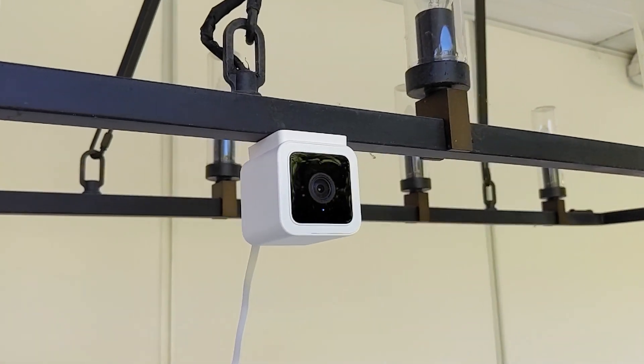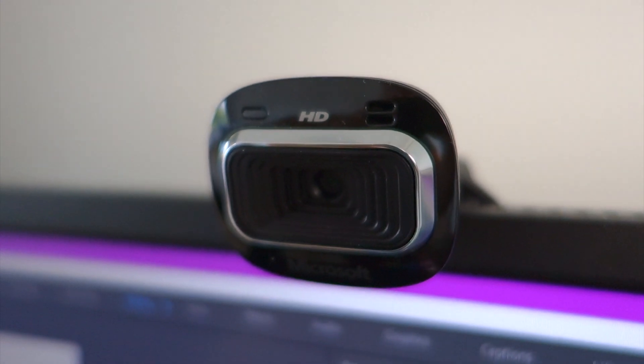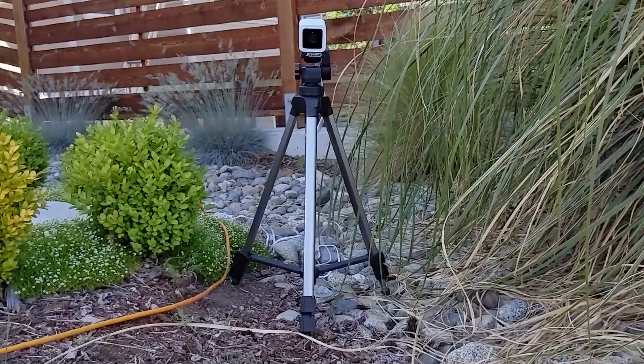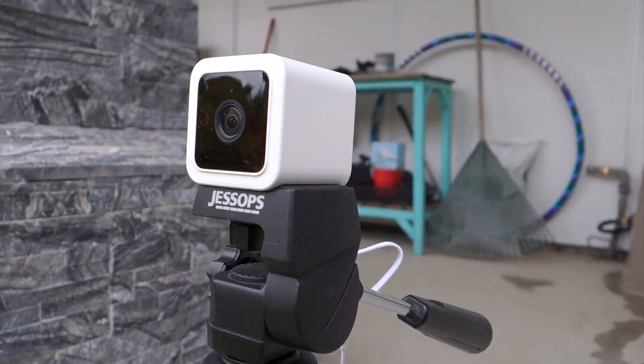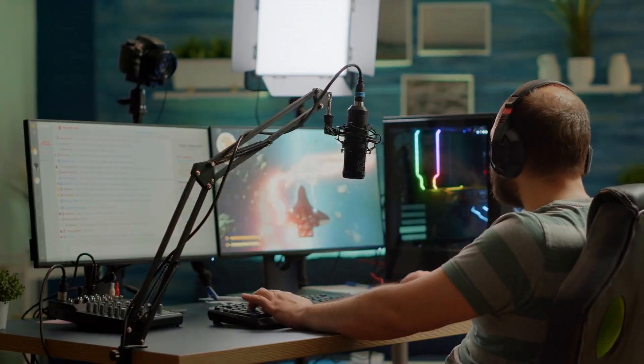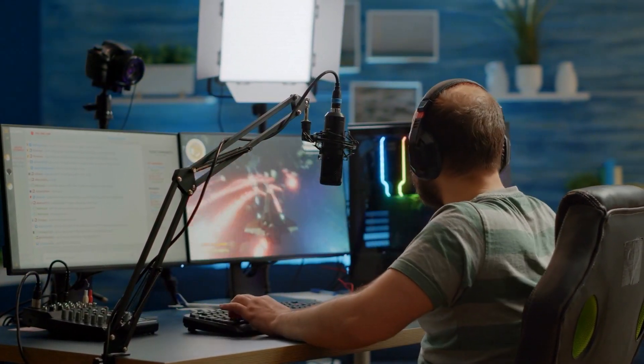The benefit of an IP cam is that it gives you a lot of freedom for where you place your camera. Unlike webcams that need to be plugged into your computer, you can place your IP camera anywhere it can be connected to a power supply and a Wi-Fi network. This flexibility enables you to be more creative with your stream setup because the camera is not tethered to your streaming computer.